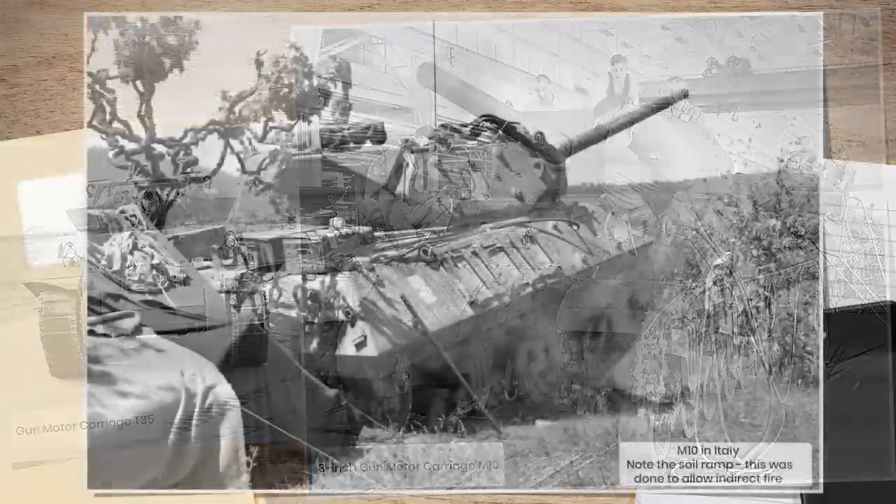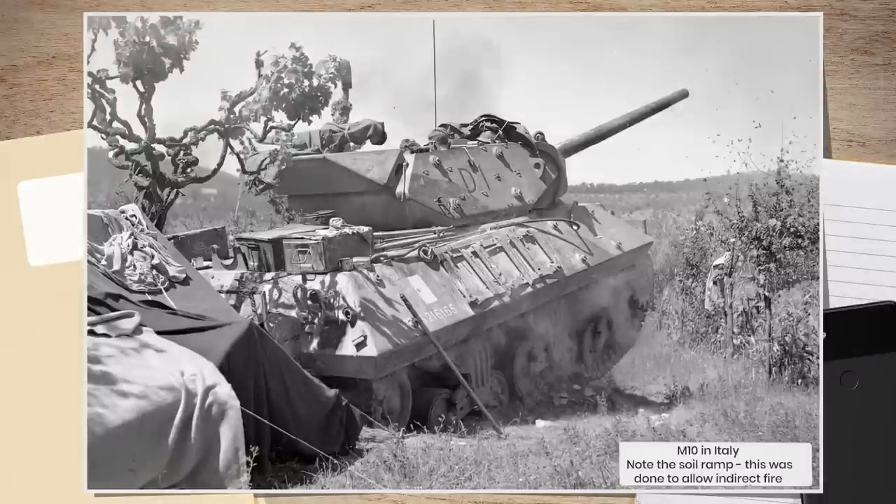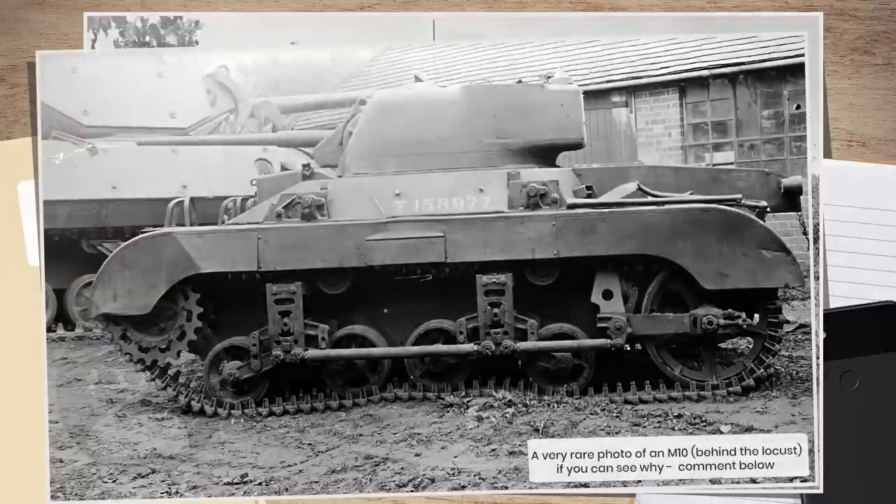The M10 would go on to serve throughout World War II, primarily with the US and British forces, and to a lesser extent the French and Russians, and were still fighting in the Middle East until the late 1950s. The M10 would play an important part in the war, offering the Americans an effective means to easily knock out German tanks at long range, notably so in North Africa. But it was not without its issues.